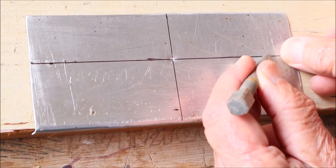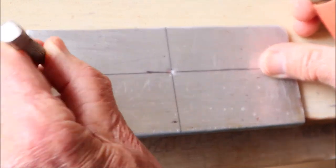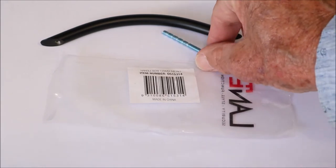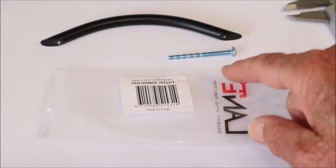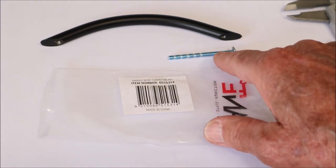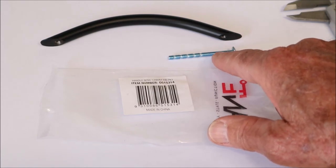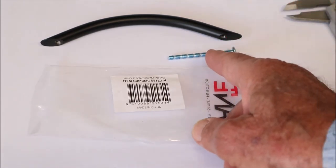I take my center punch and mark one point there and one there. Now before you do any drilling on your template, you've got to determine the size of the little bolt that screws into the handle. In some cases it's written on the label, but here I'll have to measure the diameter of that bolt and choose a drill of suitable size — normally about half a millimeter wider than the bolt.